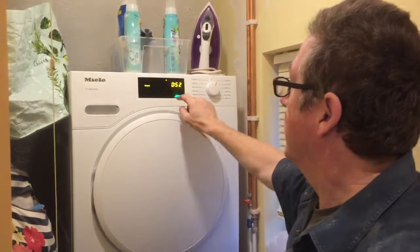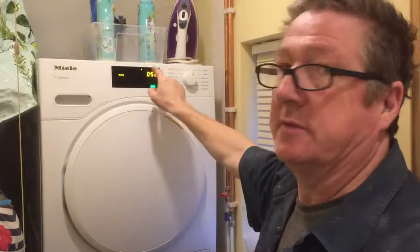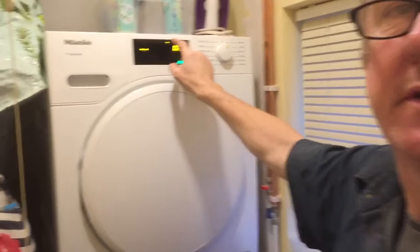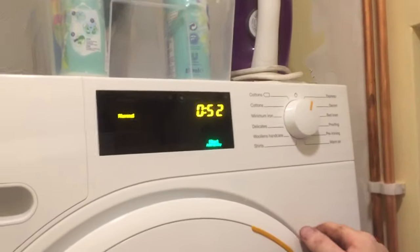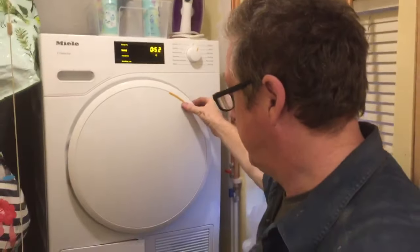This morning we had an error code come up on a new Miele tumble dryer. The code was F66. As you can see, the tumble dryer is now working — it's a brand new tumble dryer.